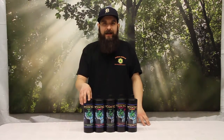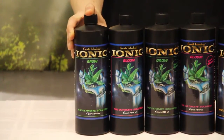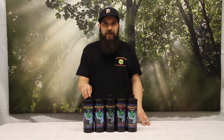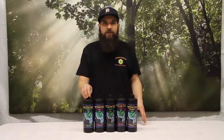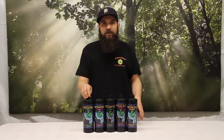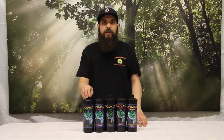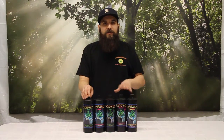First up we'll look at the Ionic Grow. Ionic Grow is an all-in-one grow formula, used for the entirety of the veg cycle. We're going to start out at around 5 to 10 mils per gallon for early veg and creep up to 20 mils per gallon for full strength. If you're maintaining veg for an extended period, like a mother plant or just extended veg time, we'll hover right around 20 mils per gallon until we're ready to go into flower.